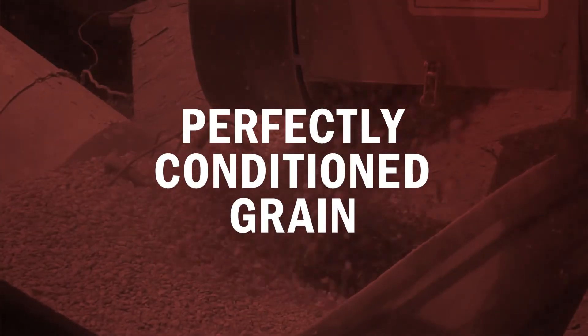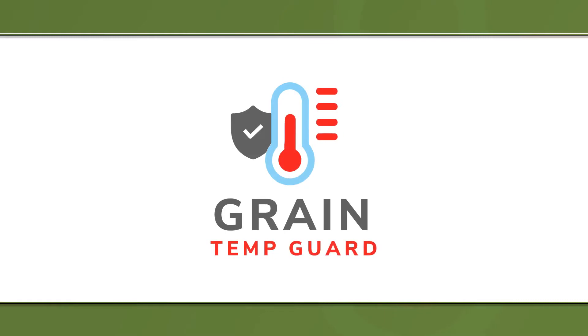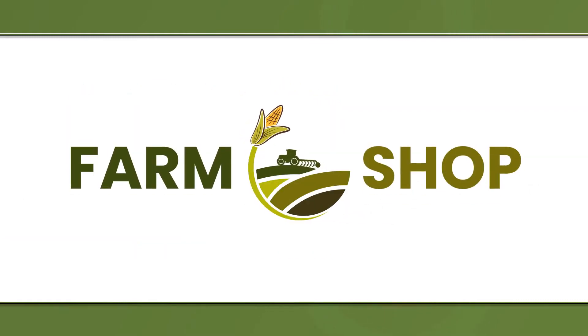Do you want perfectly conditioned grain, but are worried about the cost to upgrade your bins? With the Grain Temp Guard from FarmShop MFG, the ideal solution costs less than you think.